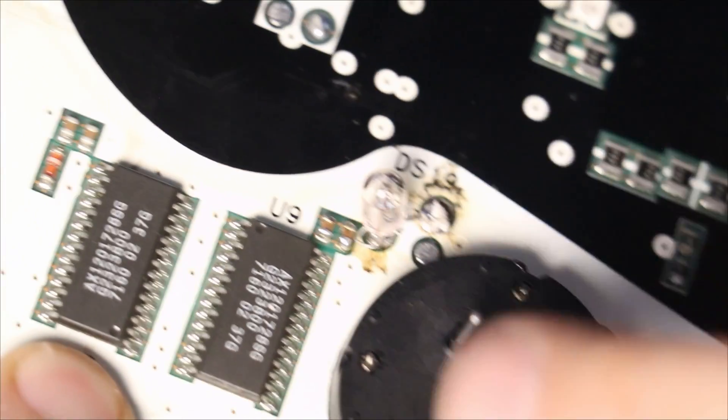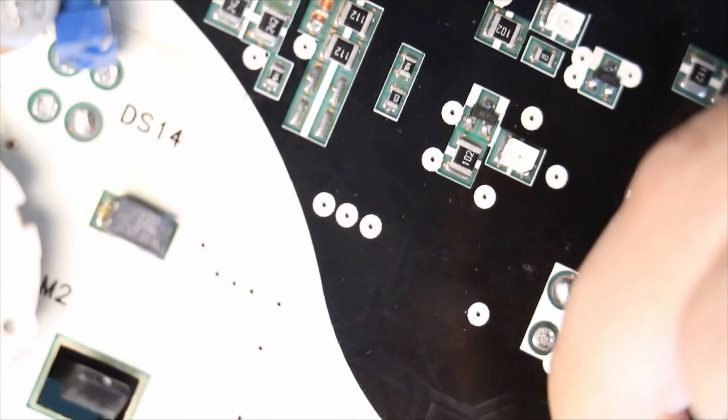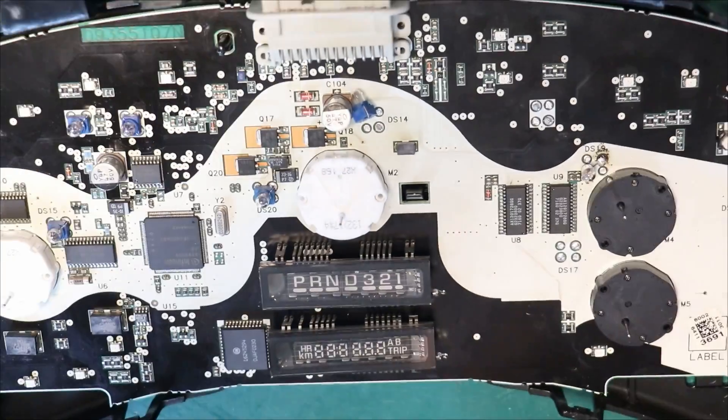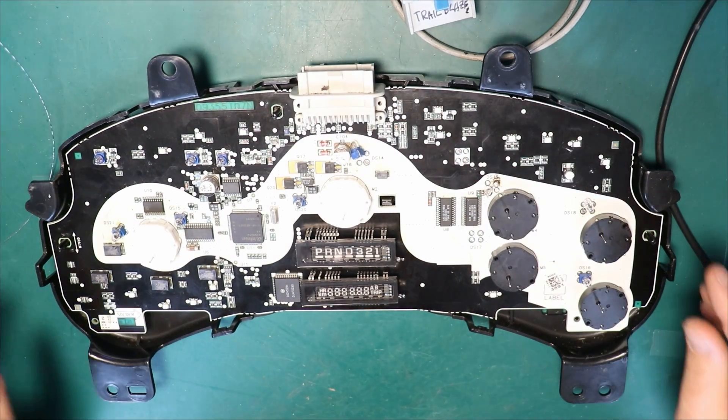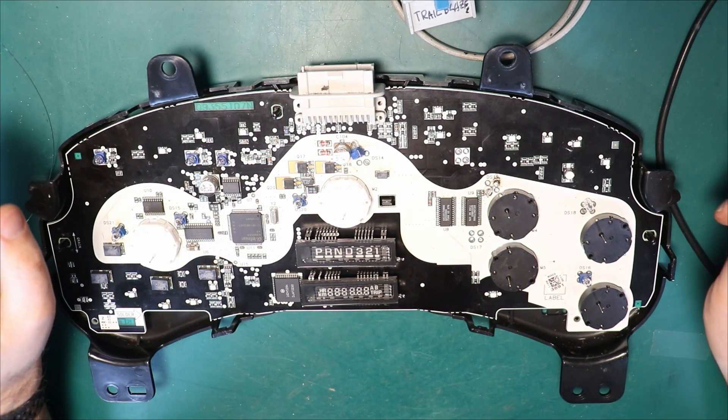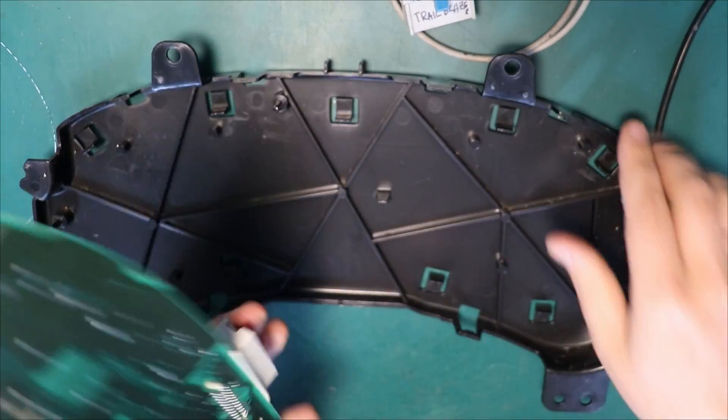Another interesting thing — the contact from this bulb is nearly touching that nearby component, what is it, like a capacitor I guess. So someone did a nice job. Let's take a look at what's on the other side.